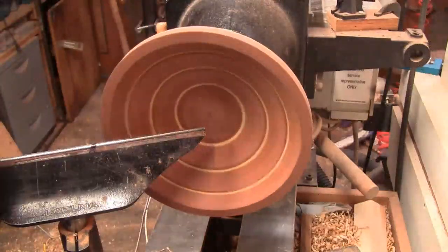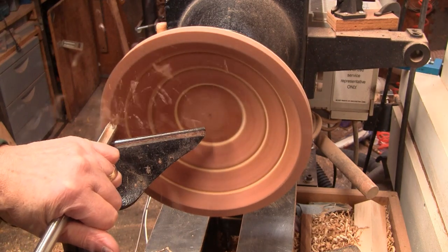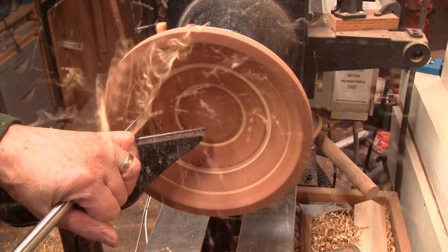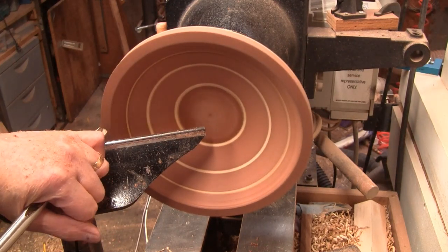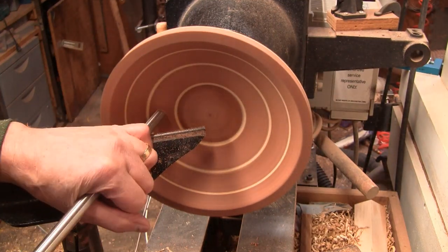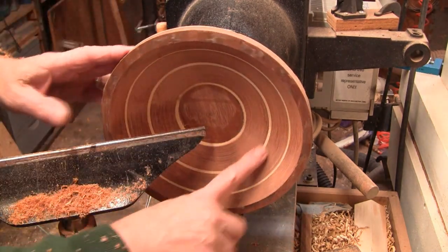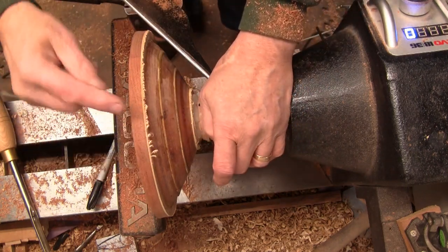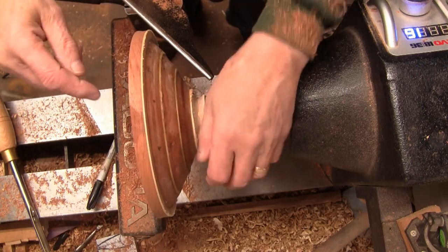I have it back in the chuck and it's actually running pretty true at about 900 RPM. I'm just going to clean up the inside with the half-inch bowl gouge. Because of the three different ring angles, there was very little to turn in between each one to get a curved surface. I'm going to call the inside good for now and work on the outside — I just need to blend these sections together. This rim will be the harder one to blend because it's sticking up quite a ways.